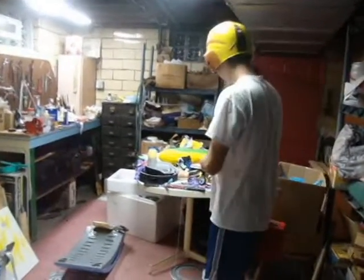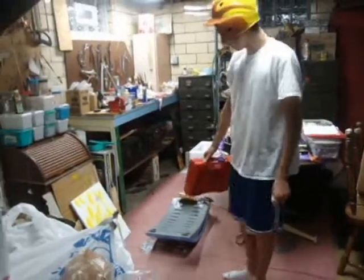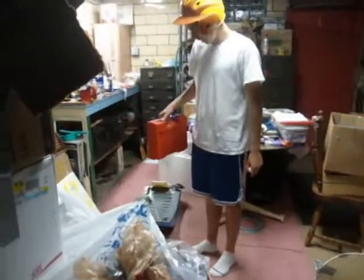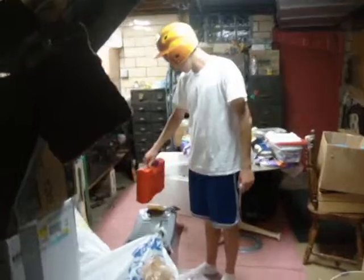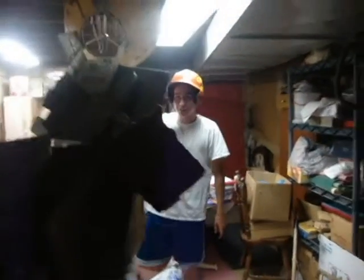Now let's say that this candle snapped a string, the string released this weight inside this box, and then rotational force went and tossed this golf ball into this lamp.